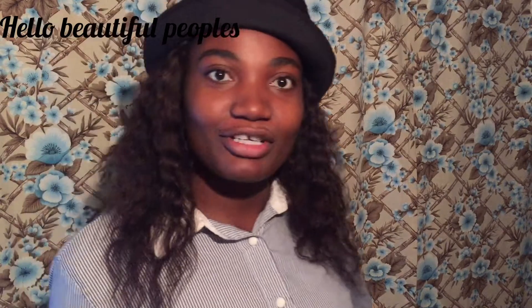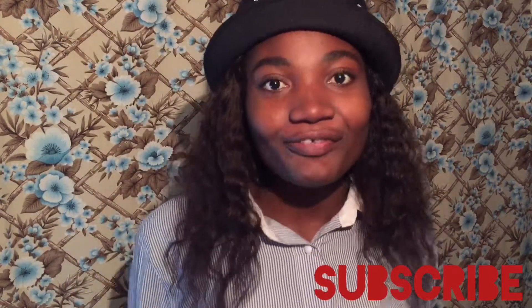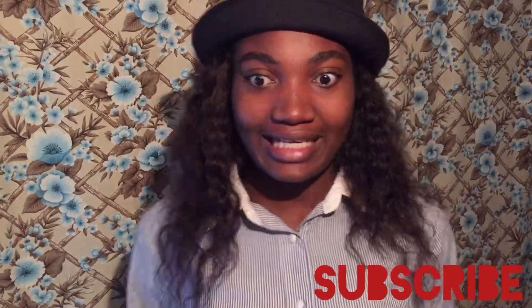Hello beautiful people, before we start don't forget to subscribe to my channel. Today we're going to talk about how to clean your face and how to take away all the oil in your face.